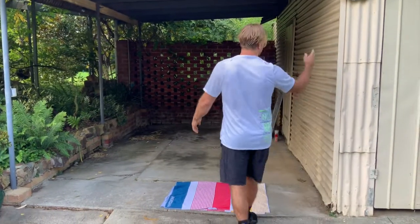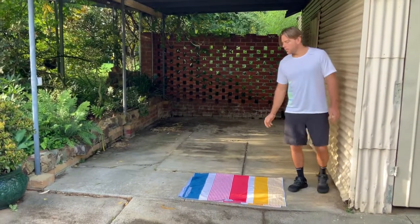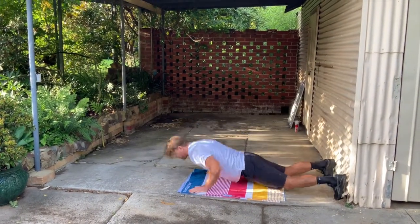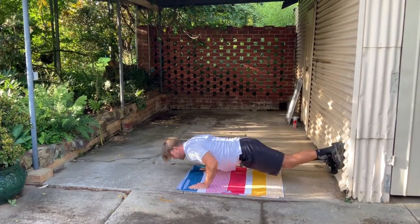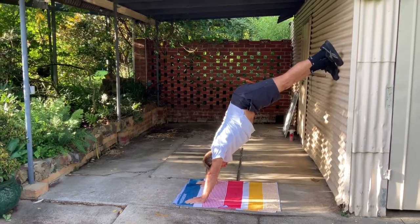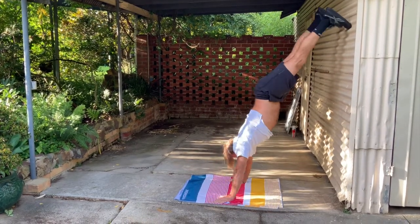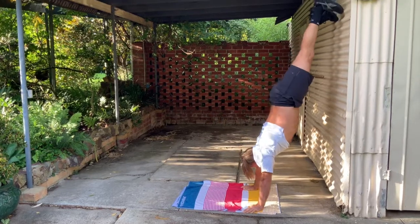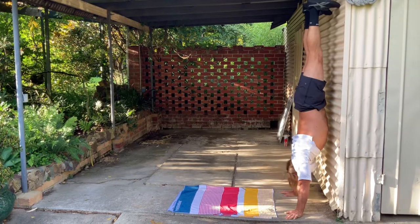A few things to get you started on your handstand journey: the wall climb. It doesn't have to be all the way up the wall. I've got little steps here to help me get up, but I'm going to start flat on my chest, crush the grape, keep my bum really tight, and get into this position. Then slowly you walk your hands back until you're vertical.